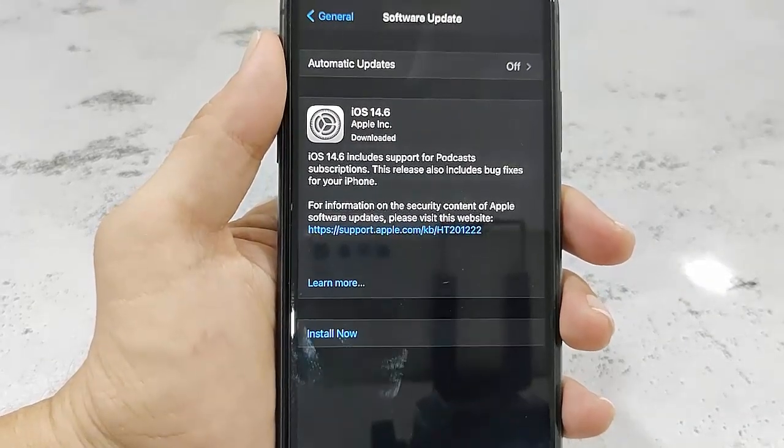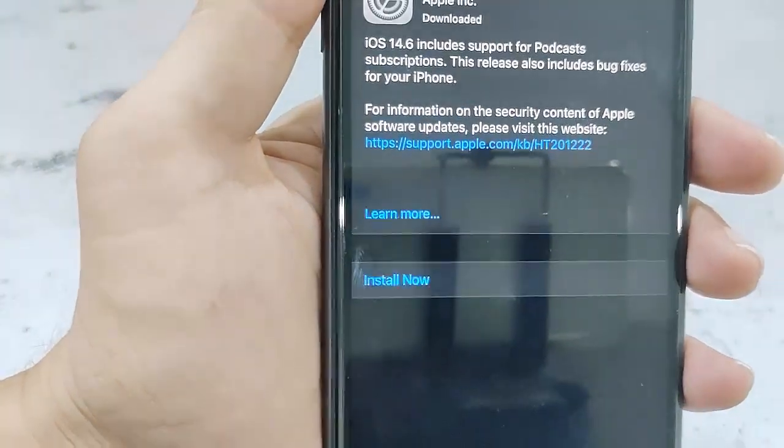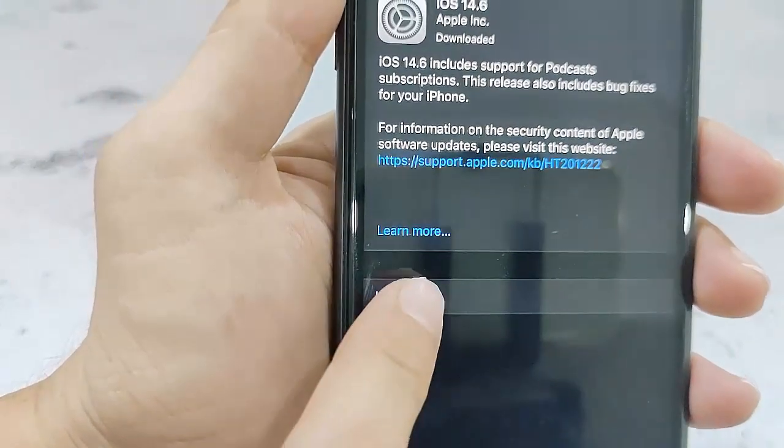After the download is complete, you need to tap on Install. Download is complete now, so simply tap on Install Now.